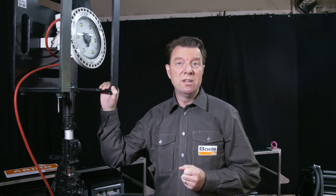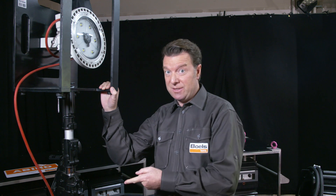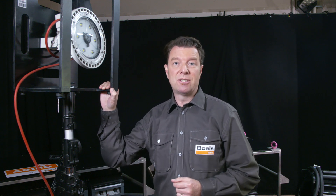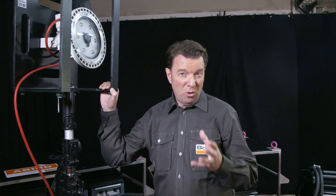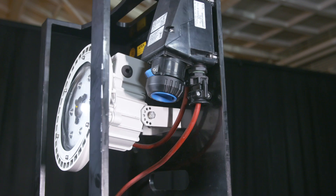Our ATEX approved floodlight gives you a light output of 5000 lumens, providing enough light to work in large dark areas. With its EX certification and IP66 classification, it's suitable for zones 1, 21, 2, and 22. The 10 meter cable length gives you the opportunity to place the floodlight in the desired location, and connecting more floodlights on one single power source is easy thanks to the loop connector.